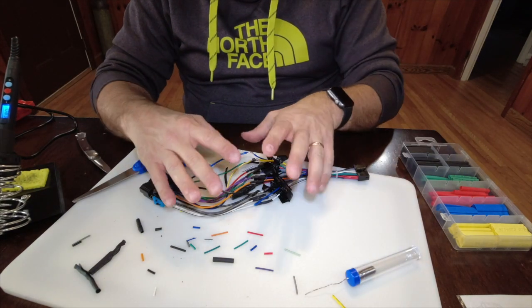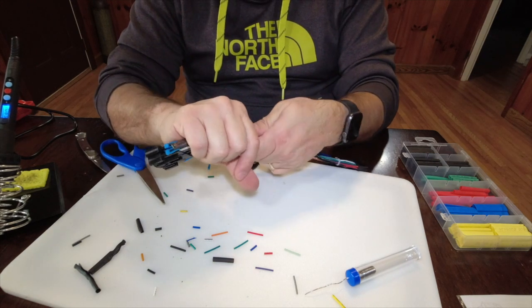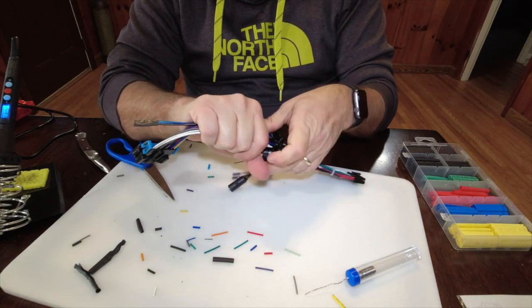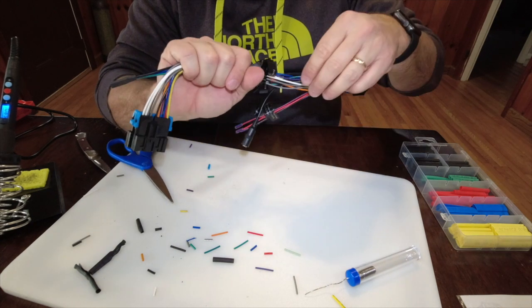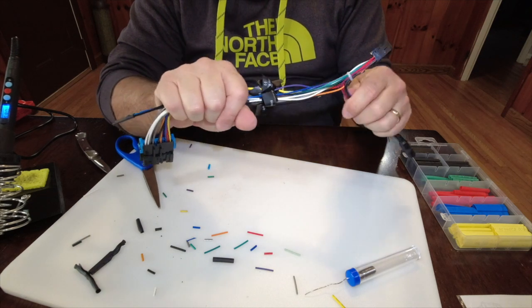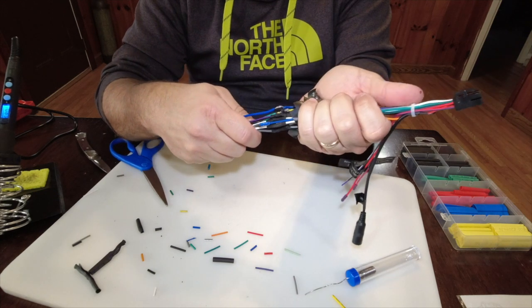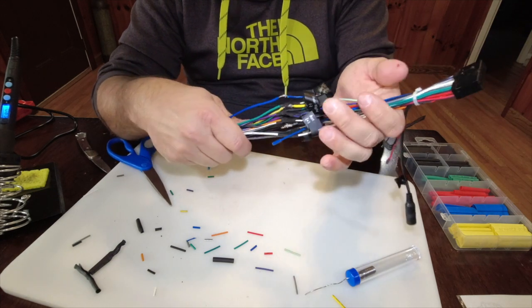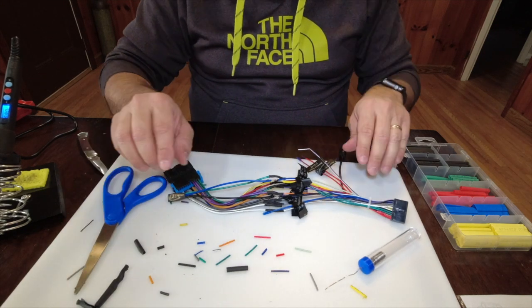I'm going to take the whole wiring harness and wrap it in electrical tape so it'll look like one piece, other than these extra pieces that have to hang out. This right here will look like one whole piece when it's done. And there it is — a finished wiring harness.